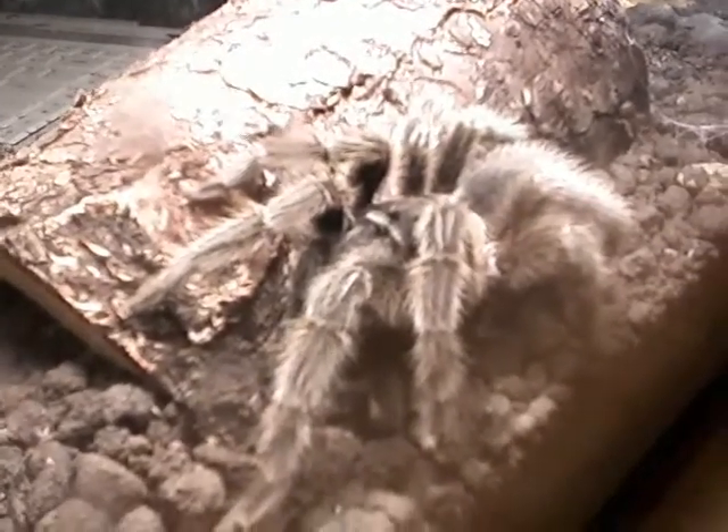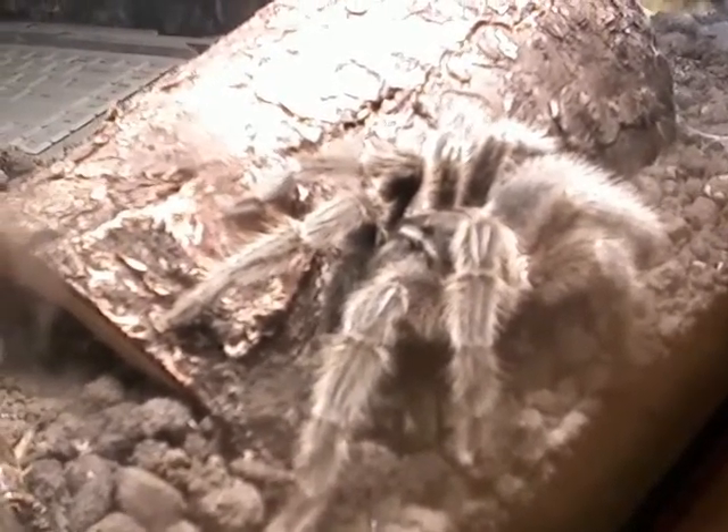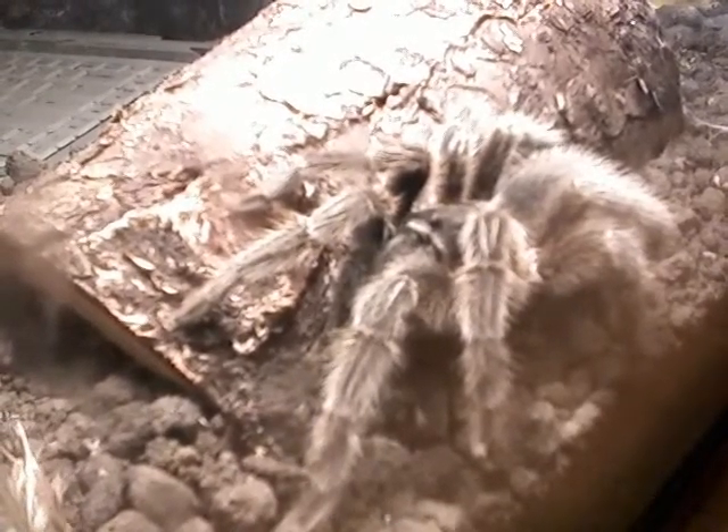On the top of the head, you can see a little small black bump — that's the eyes. There are about eight eyes there, although they don't see very well. They depend pretty much just on vibrations.